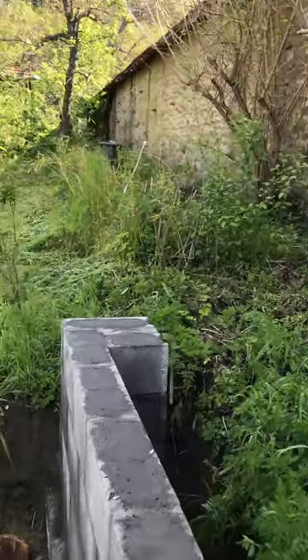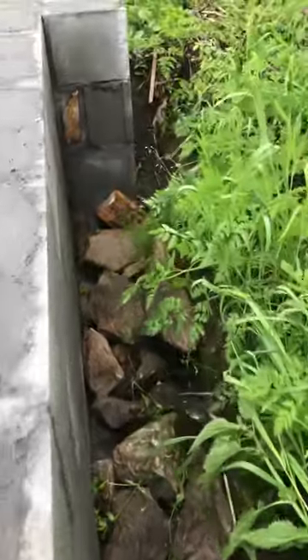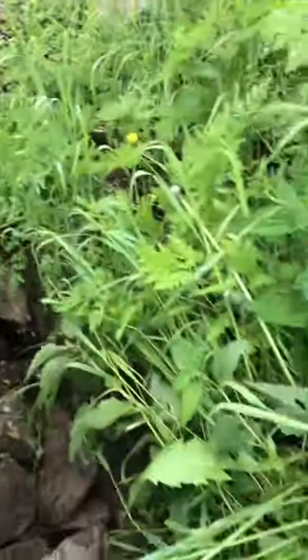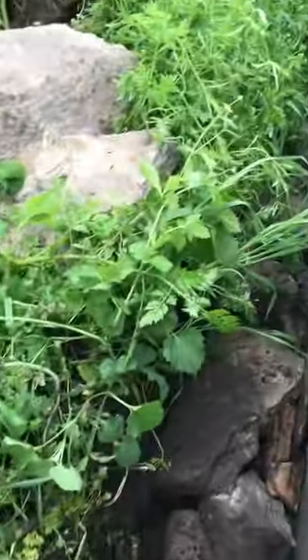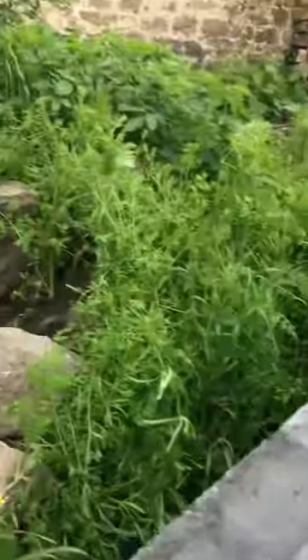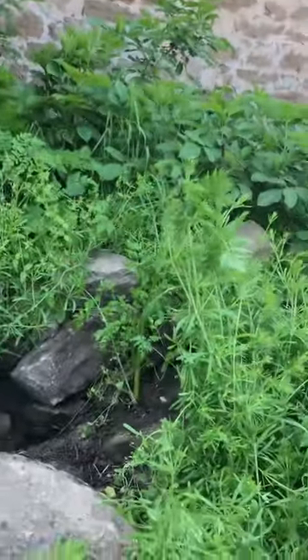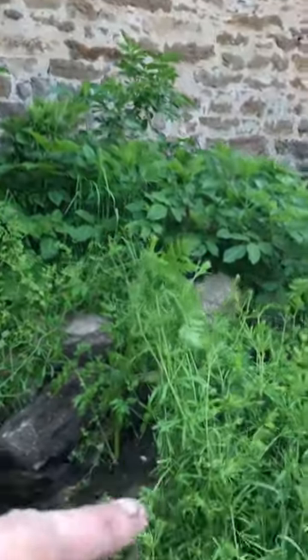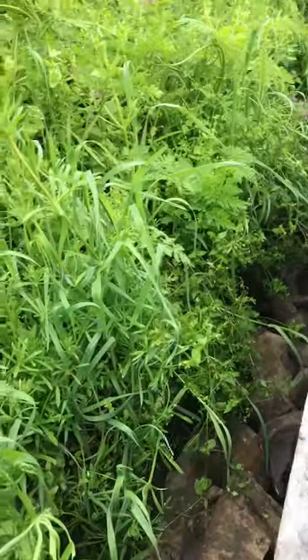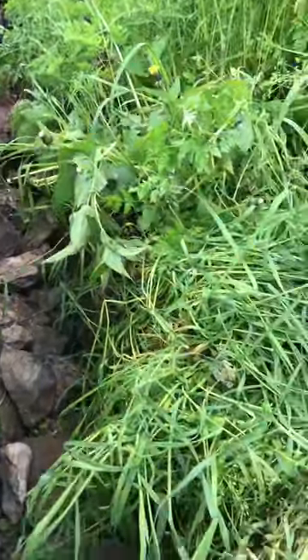Behind the block wall, we're gonna fill with some stone — about half a foot high. That will then act as drainage, due to the fact there's gonna be a lot of water coming off that roof, down into the mud, and then it's gonna sit behind the block wall. So to get around that, we're gonna fill behind the block wall with some stone, about half a foot.